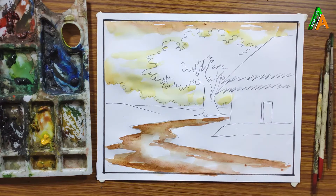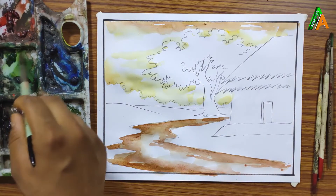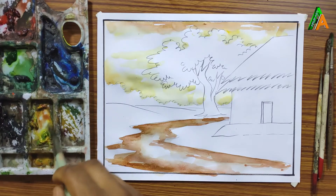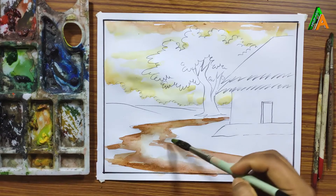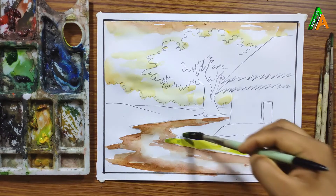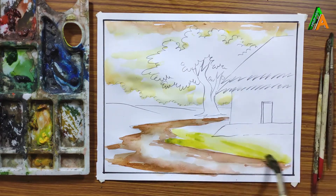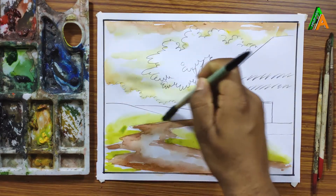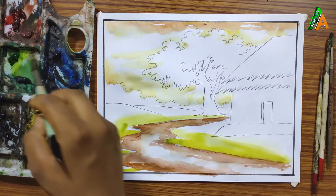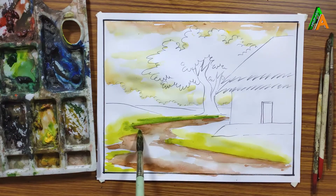Now I am going to color the ground area, so I am taking sap green color and mixing it with yellow color so it becomes light green, and I am applying it here. Now this is pure sap green.